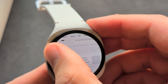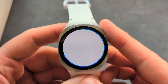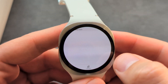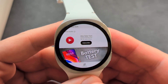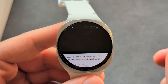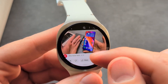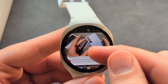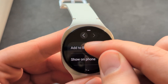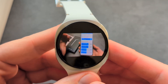Let's check out YouTube as well. We'll probably get some ads. This is what a YouTube video looks like on the watch. We can even see the comments here. If you swipe up, you can also add bookmarks, and you can even make the video full screen as well.